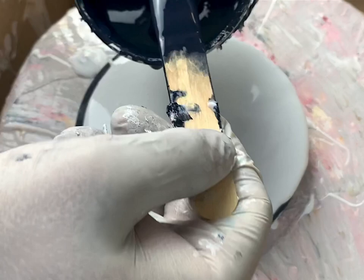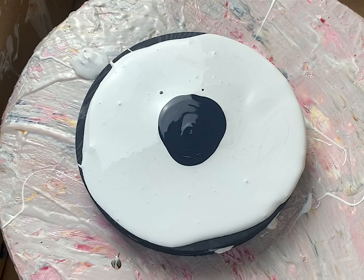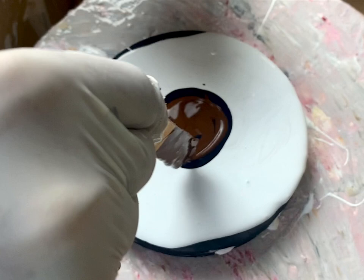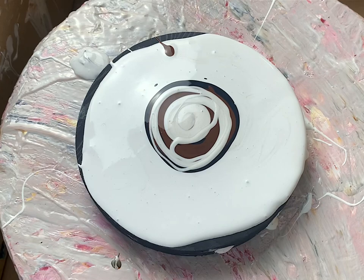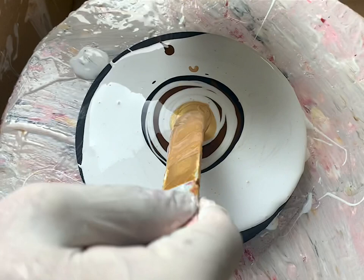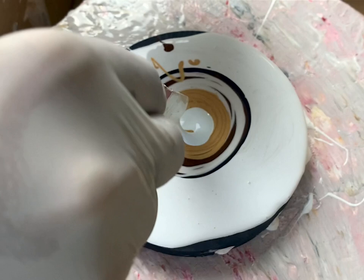We start with the paint — gray. There we go, then the burnt umber, and the pearl white, then the metallic gold with our mica pigments. I love the gold, so don't mind a little bit more of that. And then we have our cell activator in the middle.